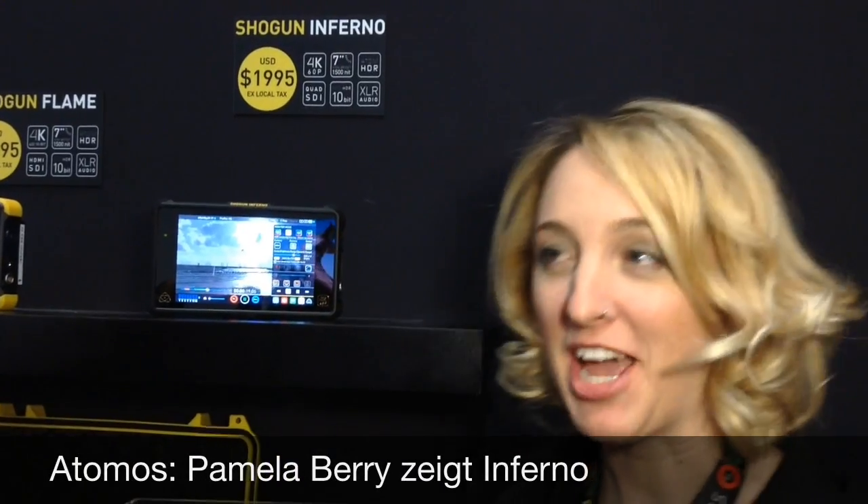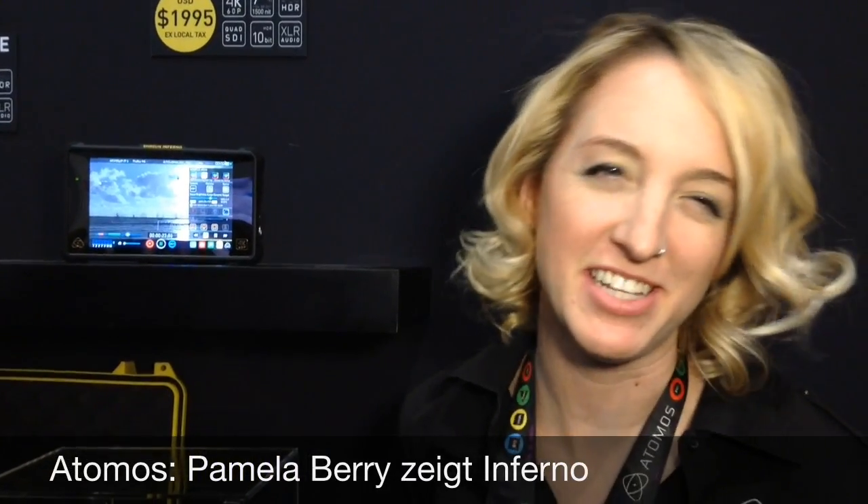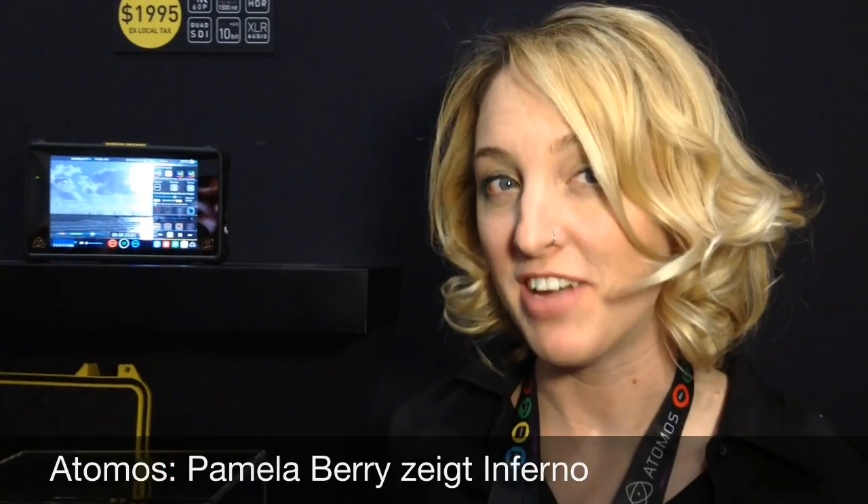Hi, I'm Pamela Berry with Atomos, and we announced a new product on Sunday, which is amazing. If you're not familiar with Atomos, it's an external monitor and recording device for your cameras.